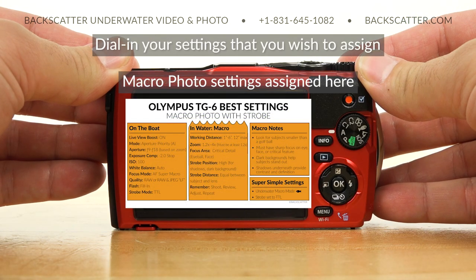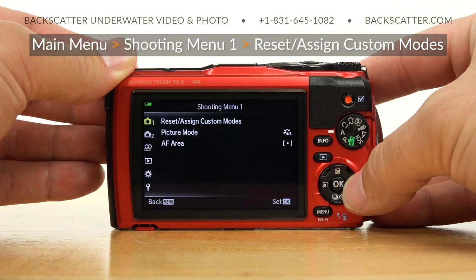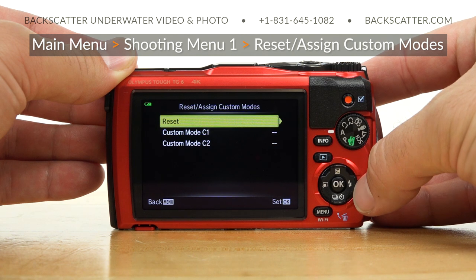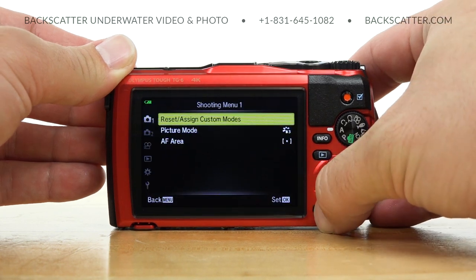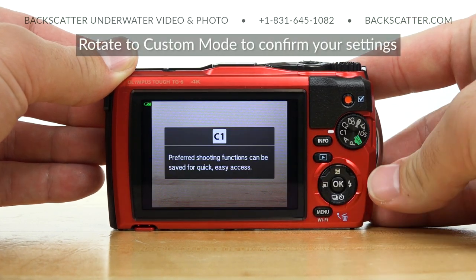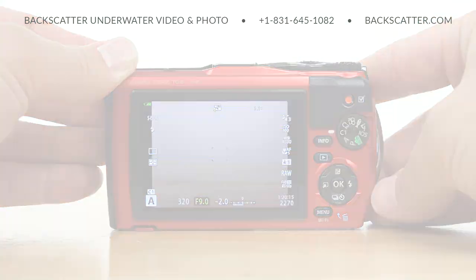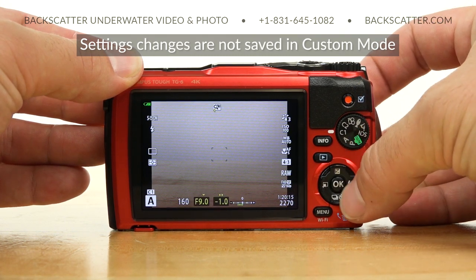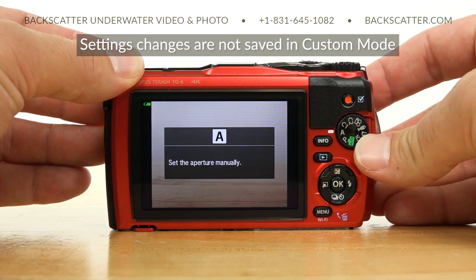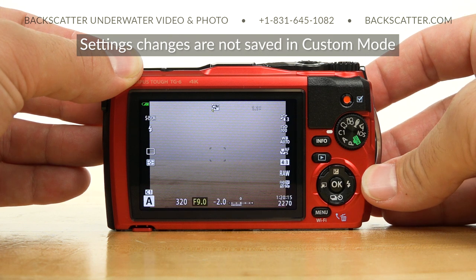Once you're in the mode that you want to assign and you have all of your settings dialed in, just bring up the main menu, go to Shooting Menu 1, Reset/Assign Custom Modes, select C1 or C2, and then Set. Then back out of the menu, rotate the mode dial to that custom position, and confirm that all your settings are there. If you need to make any in-the-water adjustments within that custom mode, don't worry about losing your custom settings. You can always get right back to your assigned preset by rotating out of the custom mode and back to it, or by turning the camera off and on again.